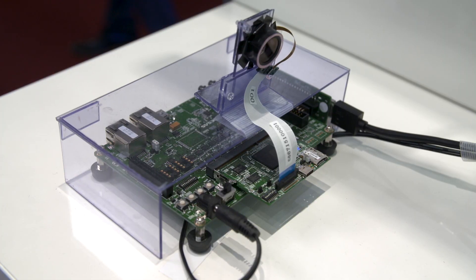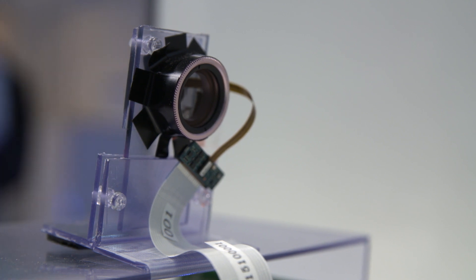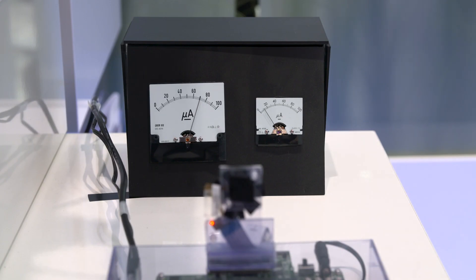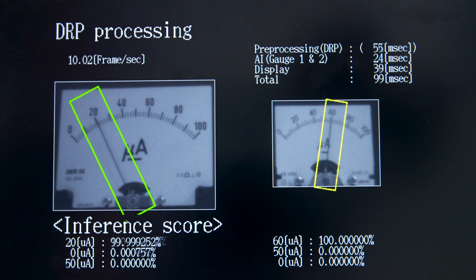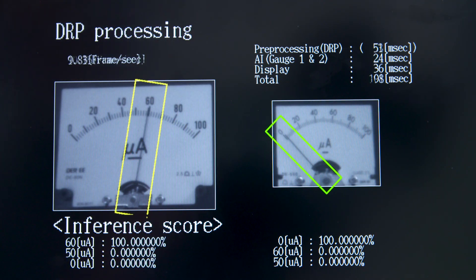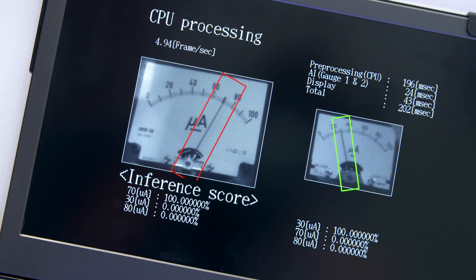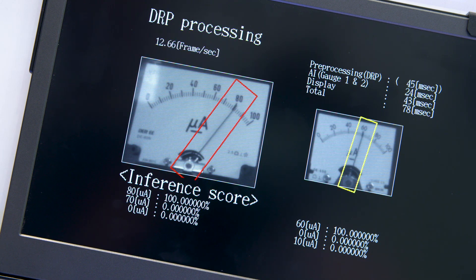We demonstrate this by taking a picture with the camera. The picture is pre-processed in the DRP using very parallel pre-processing for that specific function, and then the output goes directly into the CPU core. The AI inference itself is done by the CPU. This is a hybrid approach: DRP handles parallel pre-processing first, and then the inference happens in the CPU.